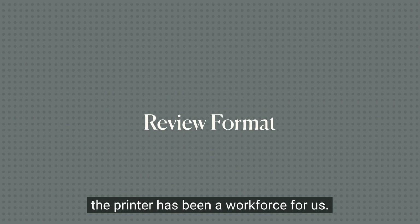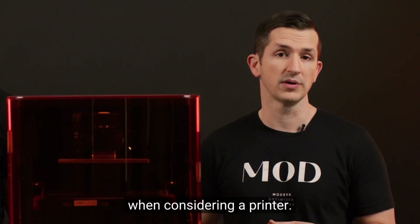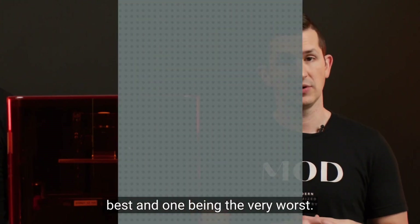The printer has been a workhorse for us. In this review, we will rank key areas that we feel are important when considering a printer. The rankings are on a scale from 1 to 5, with 5 being the very best and 1 being the very worst.